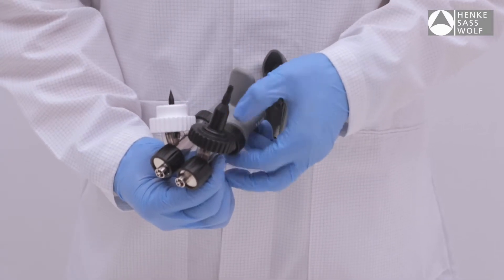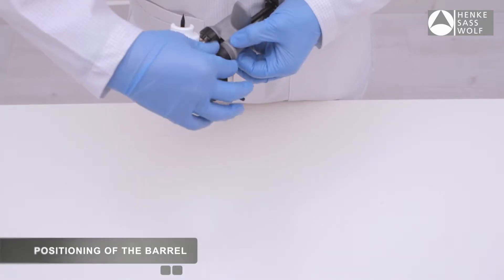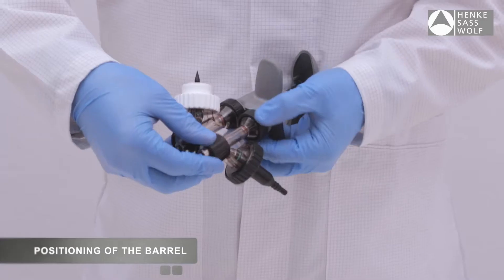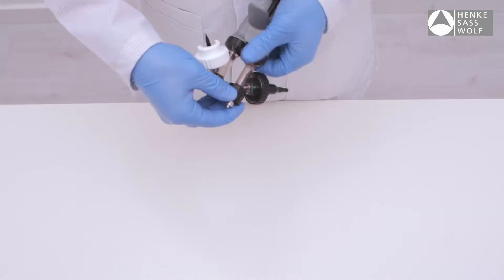Turn the adjustable barrel collar while holding the barrel to loosen. Once loose, you can adjust the barrel position as required. To tighten, hold the barrel in position and tighten the barrel collar.